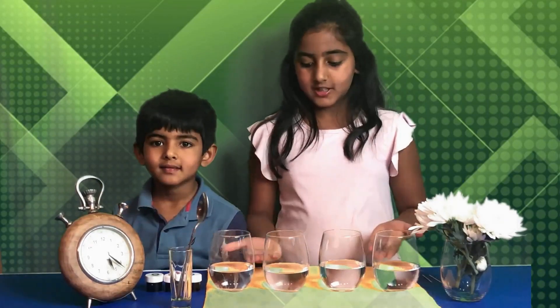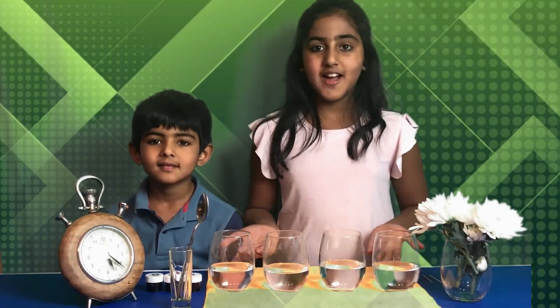Things needed to do this experiment are white flowers, clear glasses, water, and food coloring. We are going to color this water, put the flowers in the water, and let's see what happens.